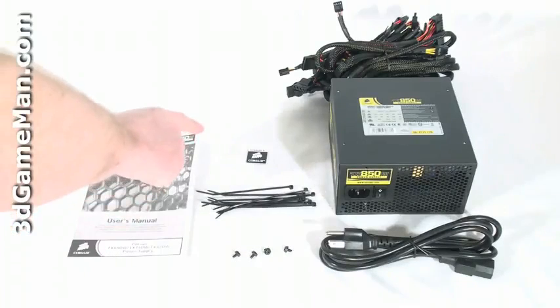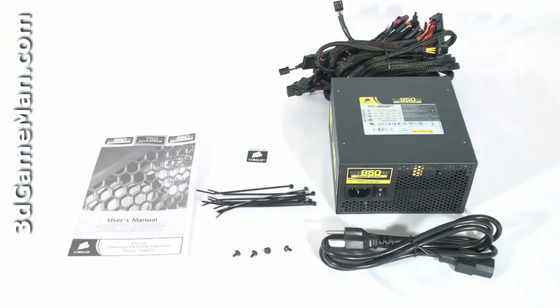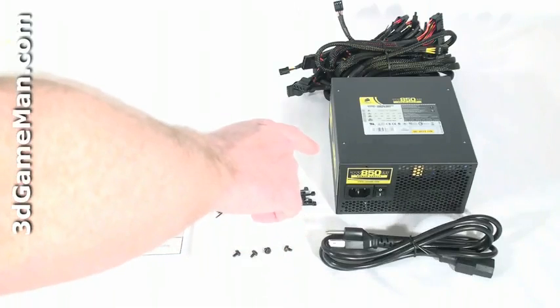What's included is a user's manual, case badge, cable ties, four screws for mounting the power supply in the case, a power cord, and the power supply itself.